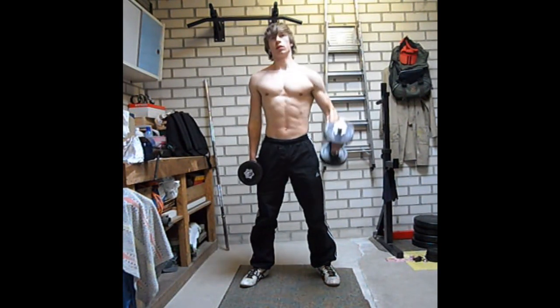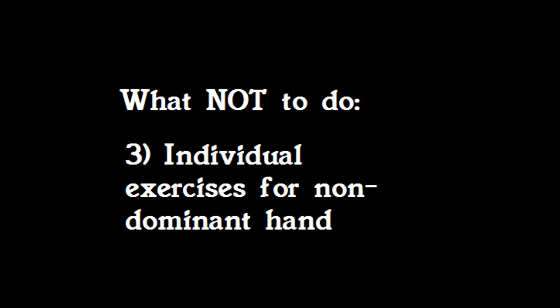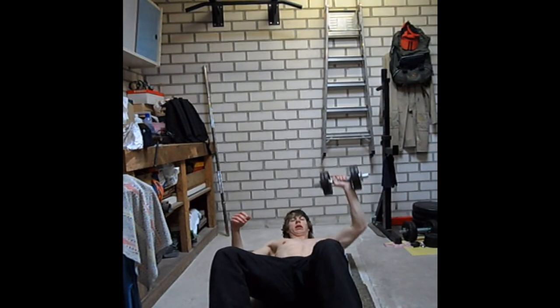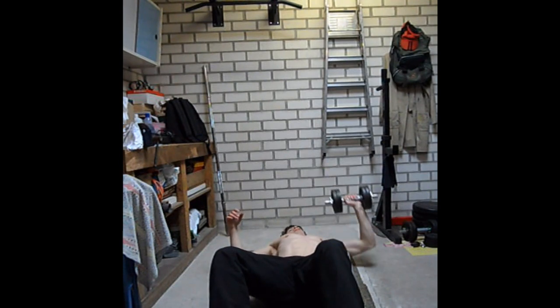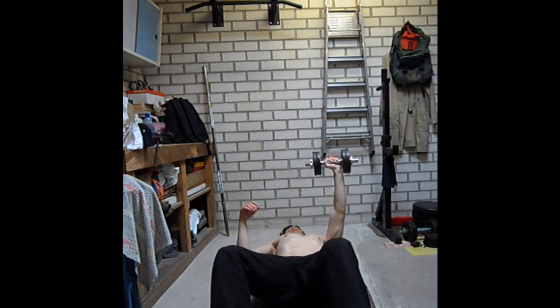By far the worst exercise I could possibly think of is performing individual exercises for the non-dominant side only. Here I demonstrate a bench press with only one dumbbell. The only reason I didn't get injured was because I knew this was very dangerous and I used a very light weight to perform this exercise.